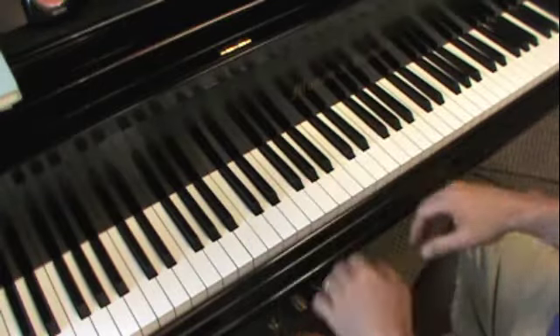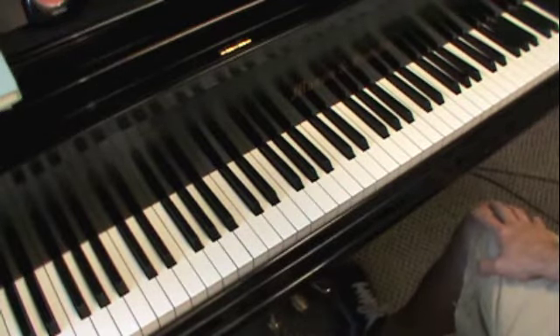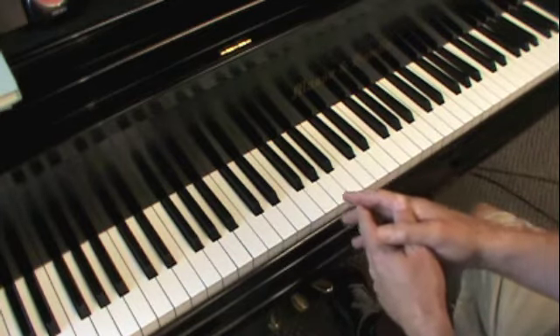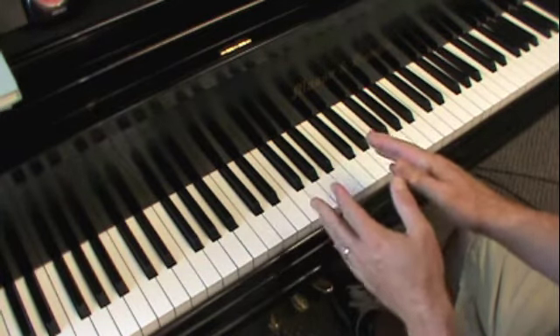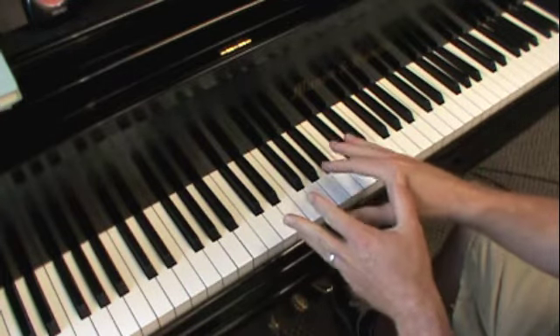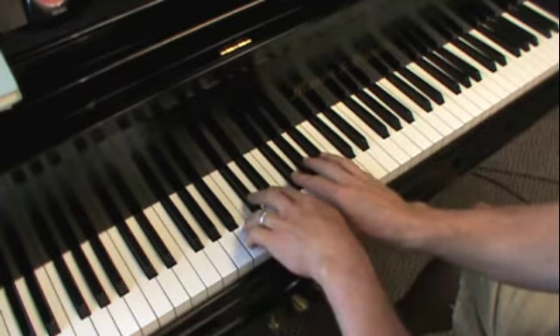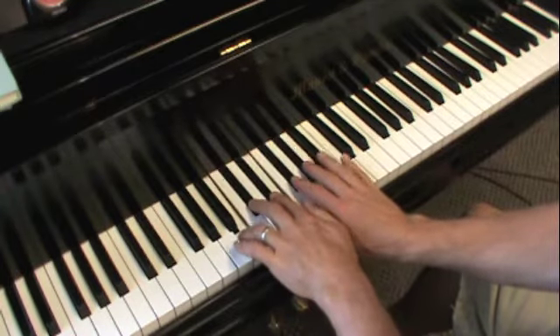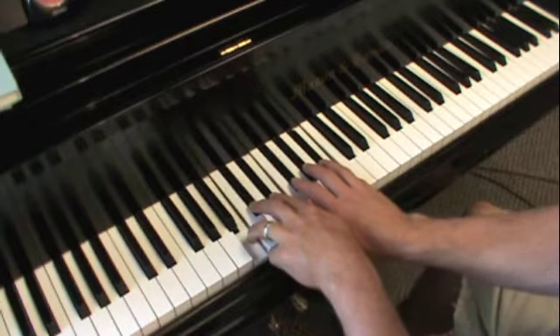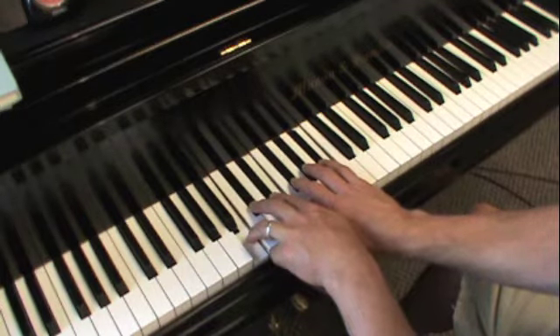The key of B major. The most important thing at first is that you have a picture of the scale in your mind, and once you see the picture, I think you're going to start to understand why the fingering on this one is so easy. The B scale looks like this — you want to have that picture in your mind. The image of the scale is very important to your understanding of it.